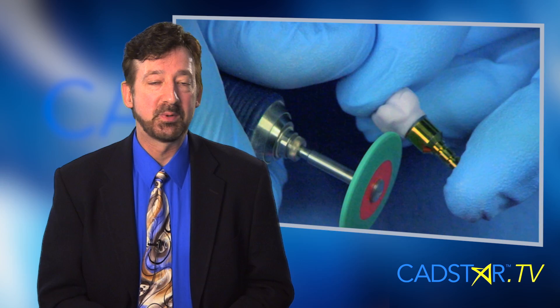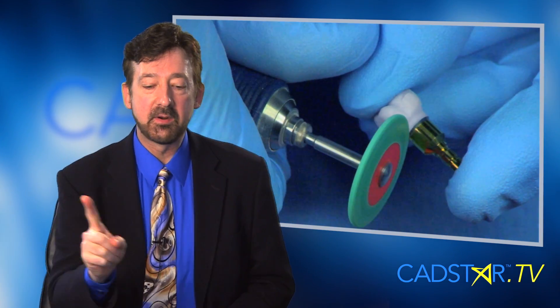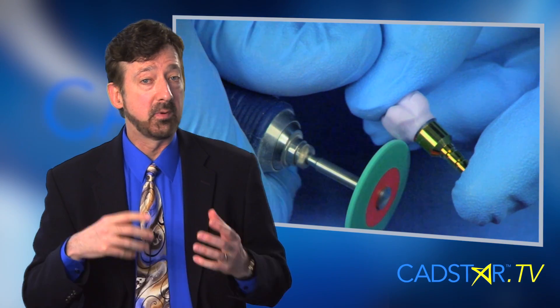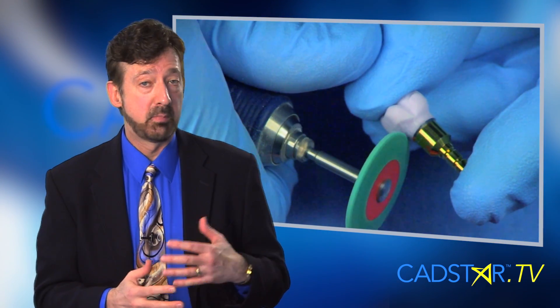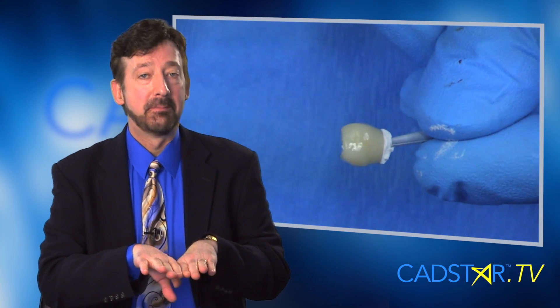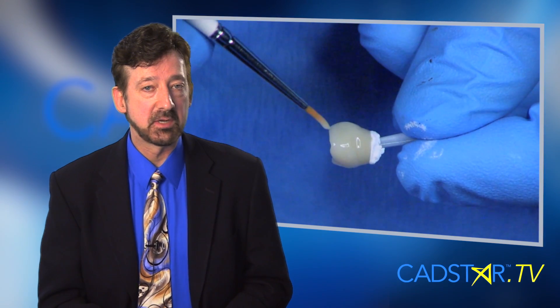You want to fit it on the tie base, and there are several strategic zones to stay away from — particularly right at that margin where it fits onto the tie base. You have to be really careful in that area. You don't want any glaze below that margin on the inner surface because it won't seat on the tie base.